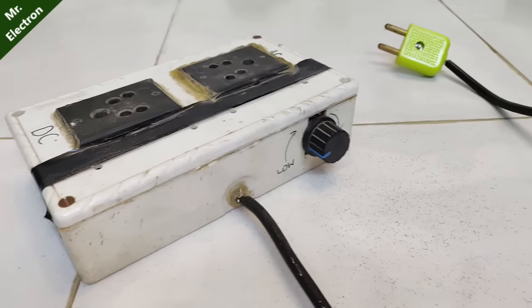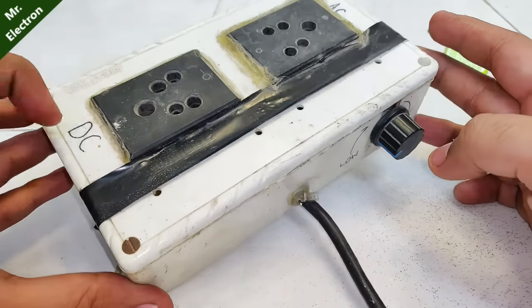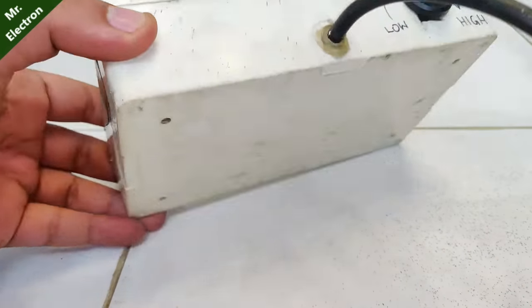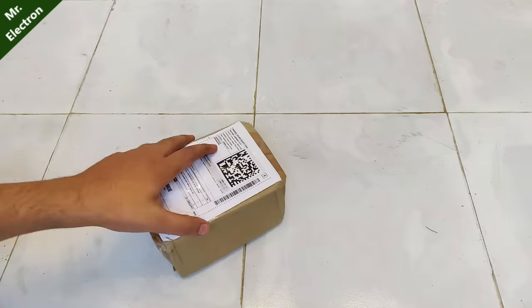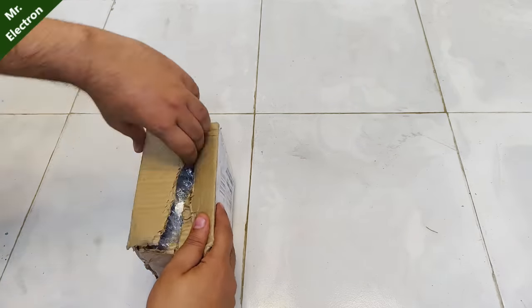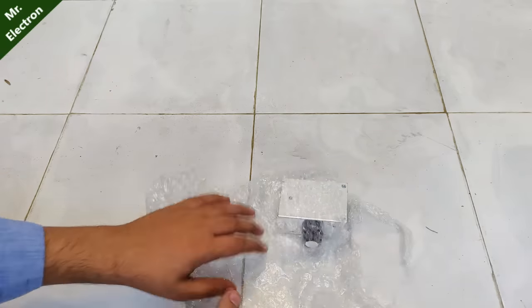Hi guys, you are watching channel Mr. Electron. This device that you see is an AC DC motor speed controller plus dimmer, and you can see there is a knob to control the speed of a motor. Many of you asked me how I made this device, so today in this video I'm going to show you.